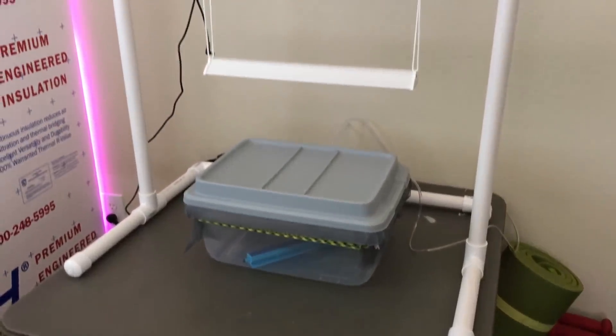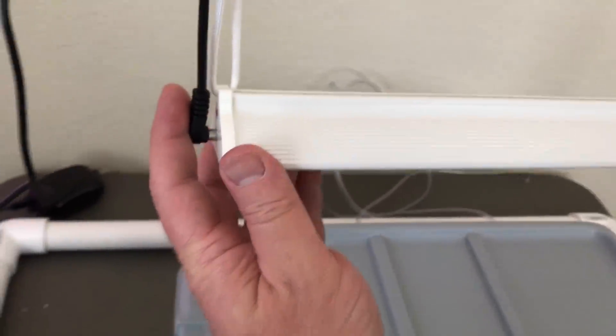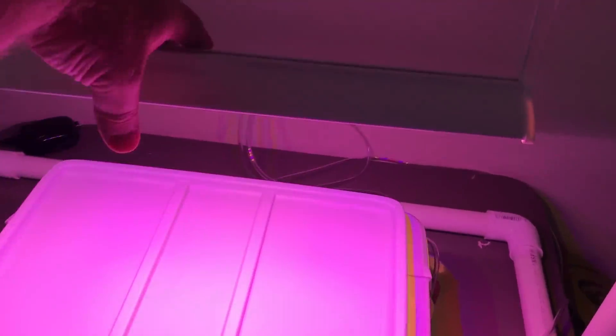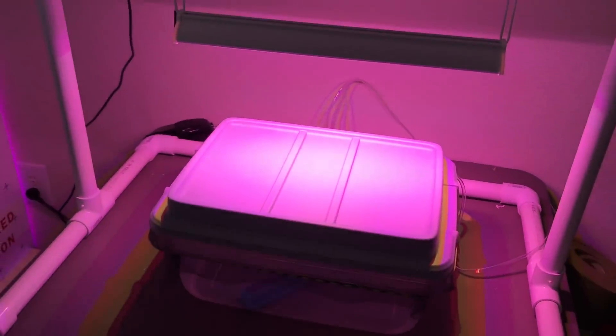Hanging these lights up is easy enough. Did you know how to customize it?